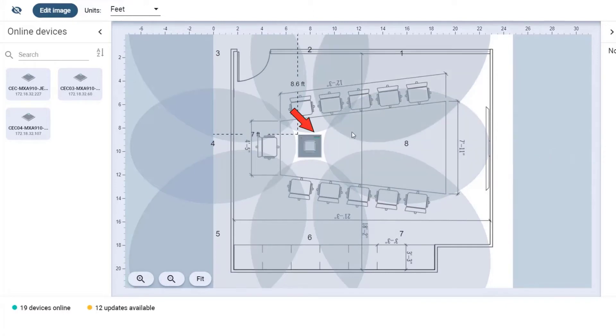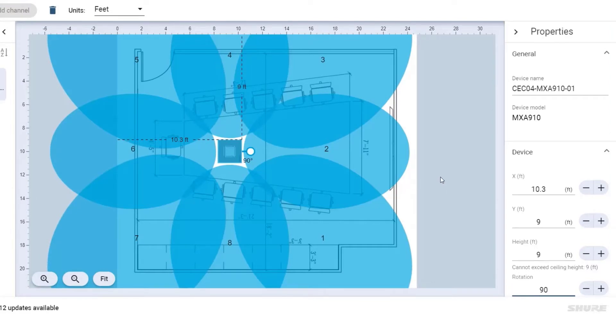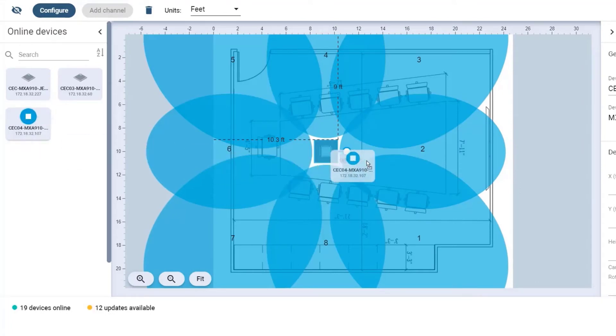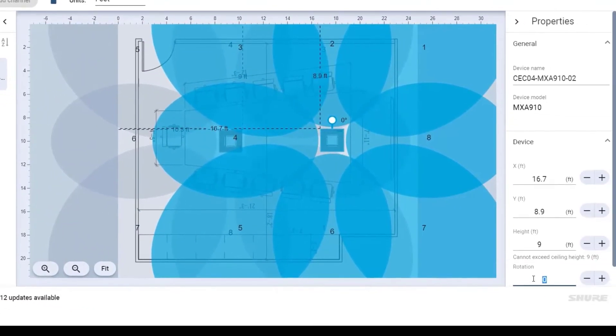Now if you notice, there's an LED in the icon of the 910 that we need to orientate the same way that the 910 in this room is. The LED is facing the display so I need to rotate that 90 degrees. And then I'm going to bring in the other 910 and rotate it as well.